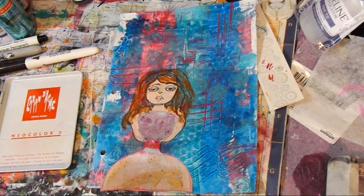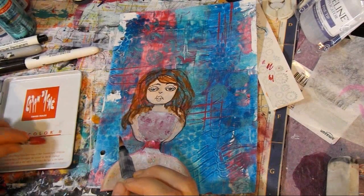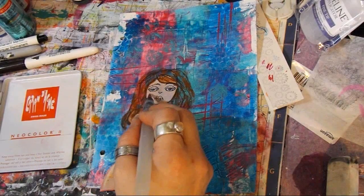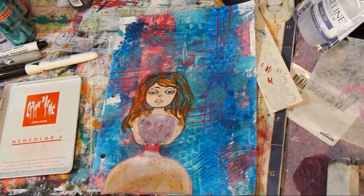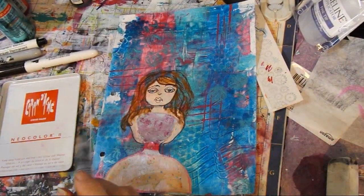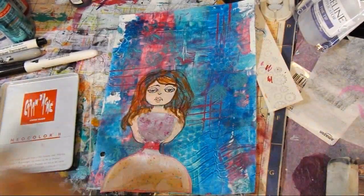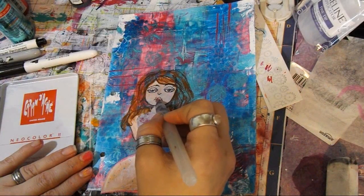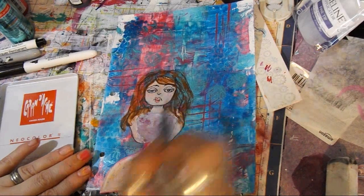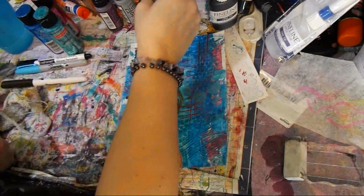There we go, looks good. Think we need a little more pink — some pink; after it dried it kind of went away. There we go. And if you put it directly on like that you get a deeper, thicker color. I like her — she's adorable. I'm extremely happy with how it turned out.